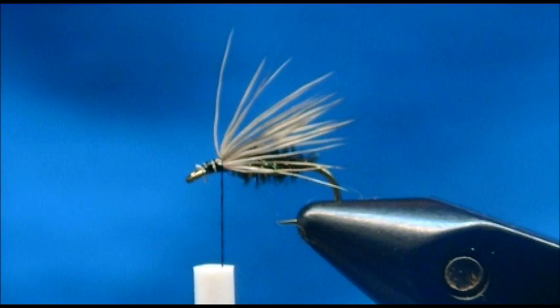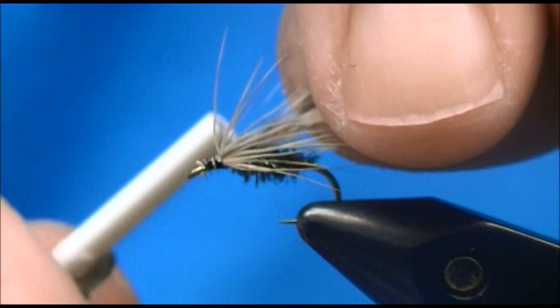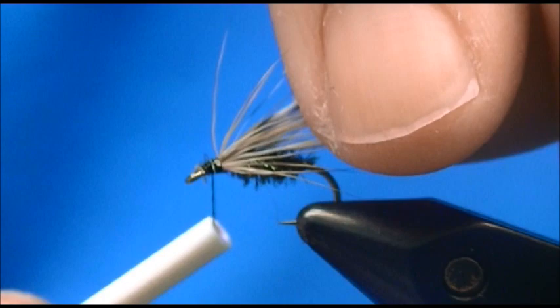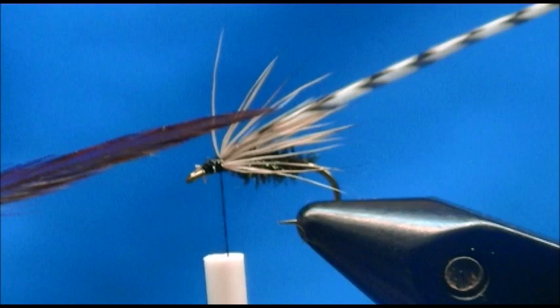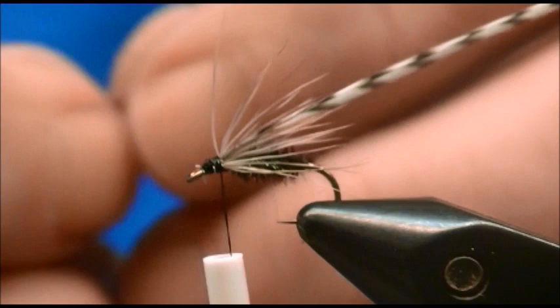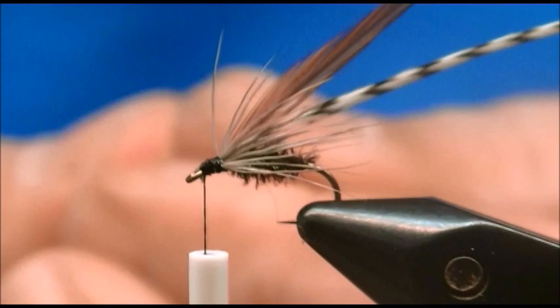For the hackle and head of the fly, I'm using grizzly — tie that in — and one brown. This is a kind of dark brown, more like a coachman brown. Tie that in, and start out with the last one tied in, the brown one.